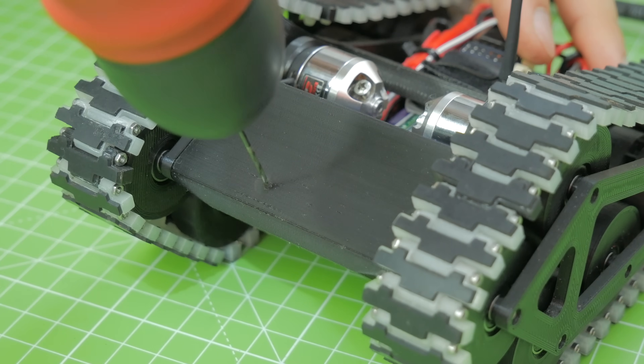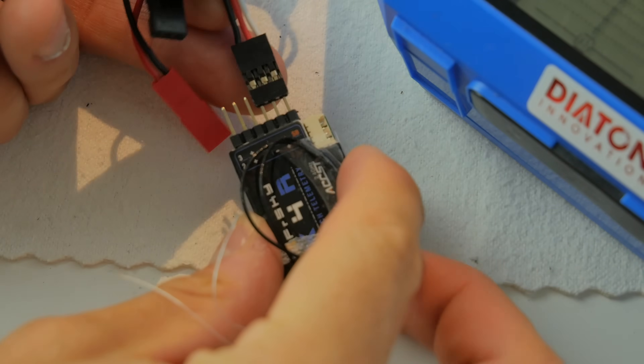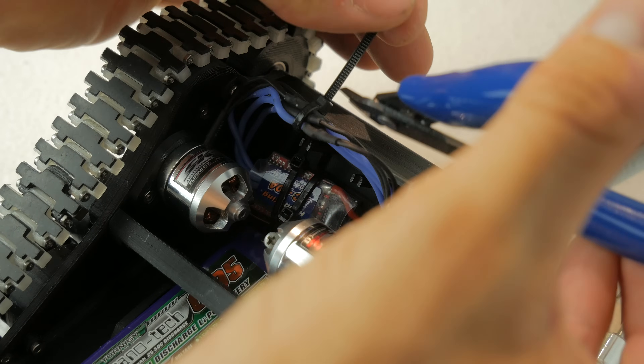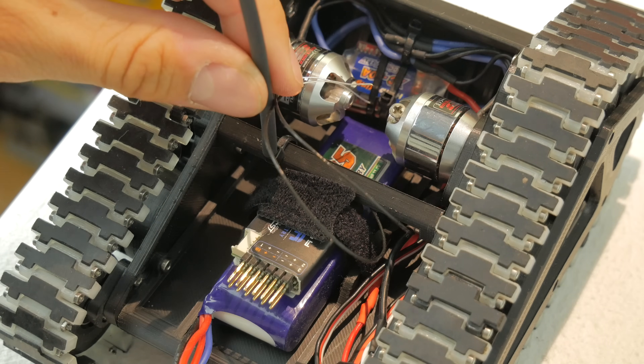I also added a small FPV camera at the front of the chassis — I just drilled two holes in it and mounted it with two small screws. The function of the small tank is the same as in my previous projects like the mini hovercraft, with the only difference that this time the ESC has a reverse function because it is a car ESC, and usually both ESCs don't have that reverse function.